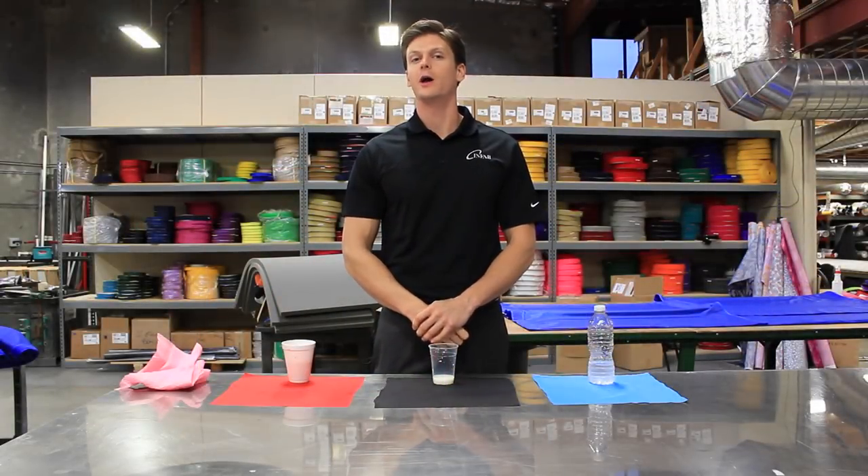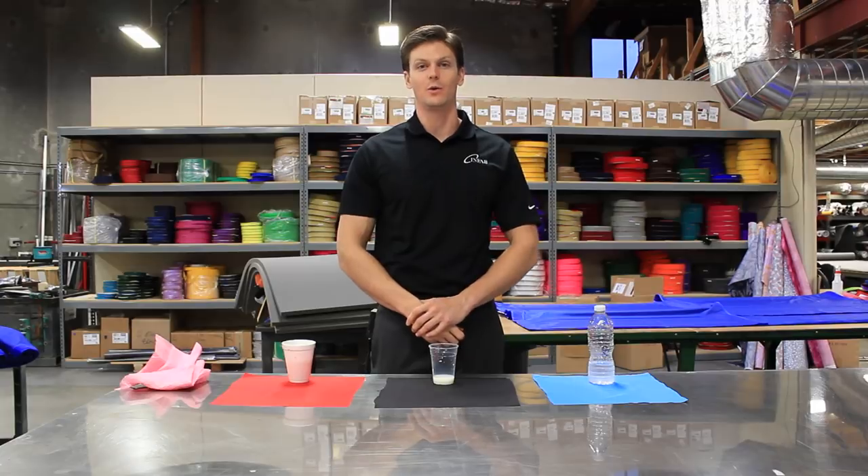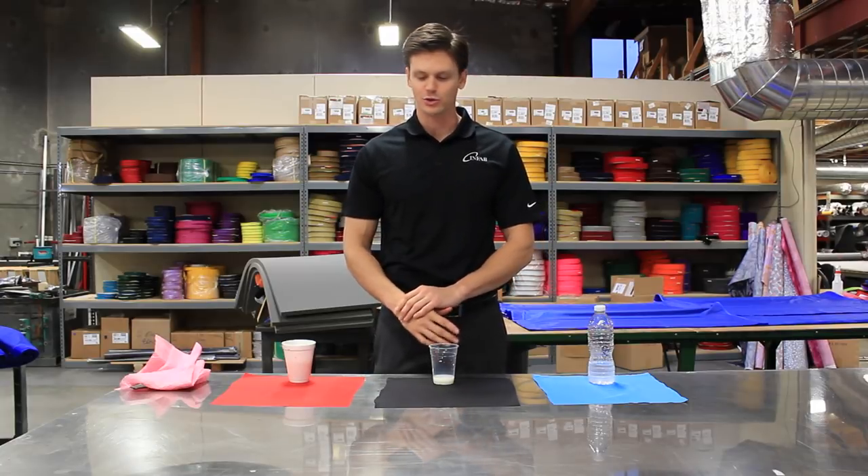The waterproof colors are a free upgrade that can be added to any Infab apron. Infab Corporation — not only making the world's most lightweight apron and the most customizable apron, but now the most repellent apron as well.